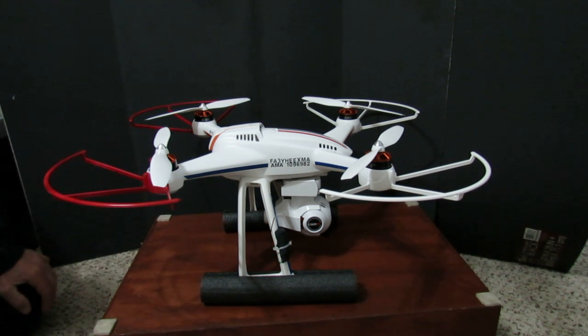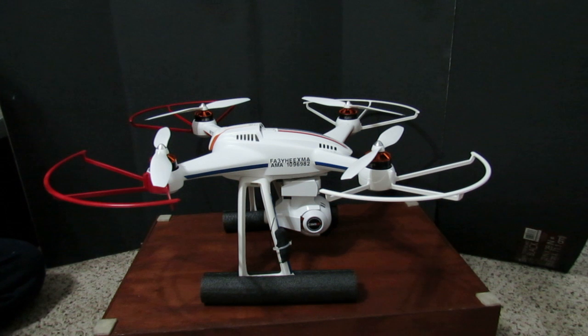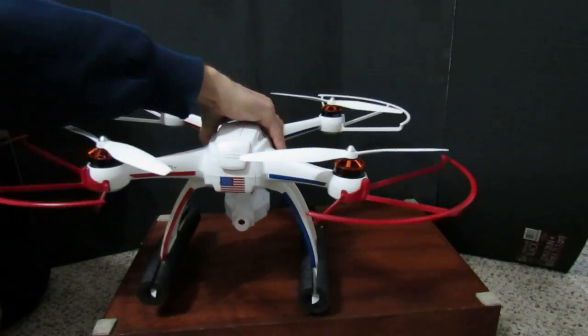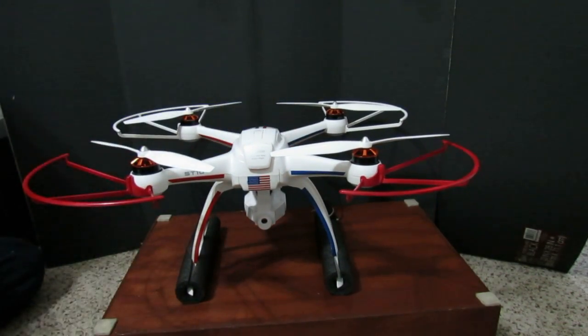I can't think of anything else to do with it to make it safe. That's my whole idea behind these — to make them as safe and visible as possible. If anybody else has any ideas, I'm open to them.